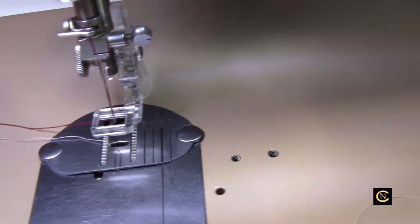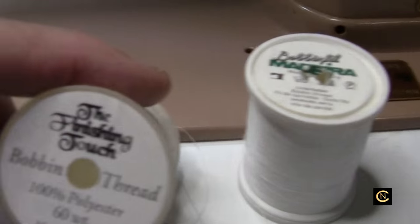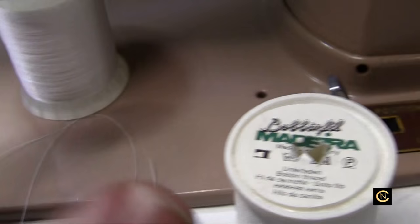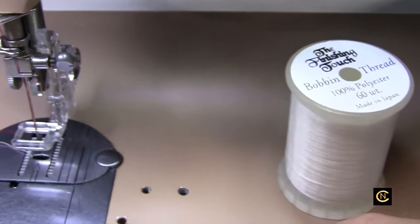Let's talk about the setup for this. First of all, you have to use an embroidery bobbin thread, and I have two kinds that I use. There's the Finishing Touch bobbin thread, which I use on all my computerized sewing machines — it works wonderful for them. And then there's the Bobbin Fill by Madeira, which I find works great on this mechanical machine here.